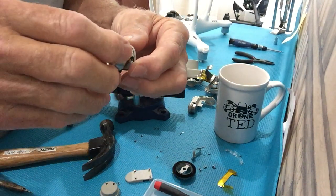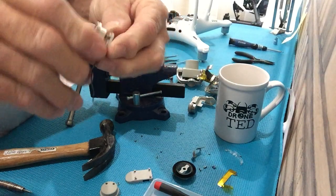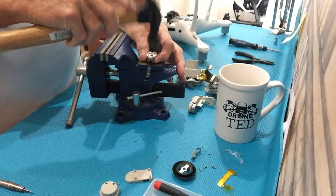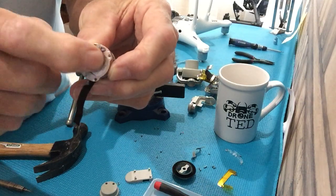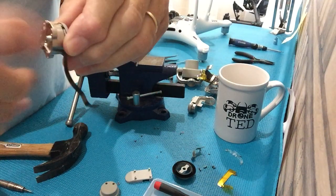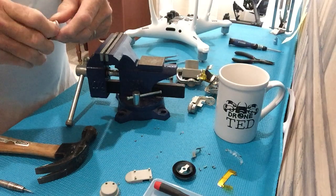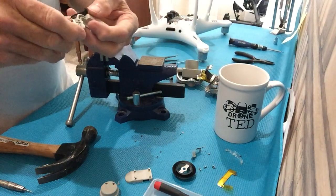Now you take the old casing, put it on the new motor, make sure it spins smoothly. Put it on the vice and tap it very carefully until the shaft is flush on the back side. It should spin very smoothly. If it doesn't spin smoothly, take it off and do it again.